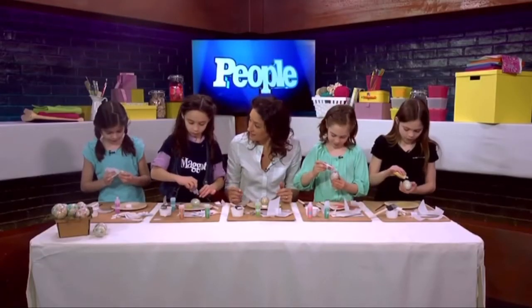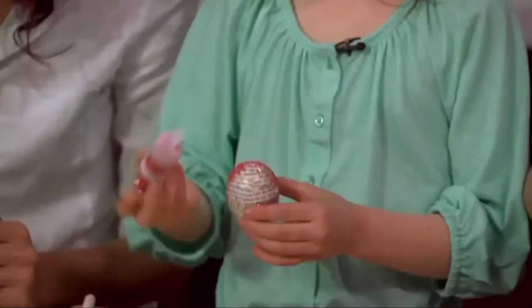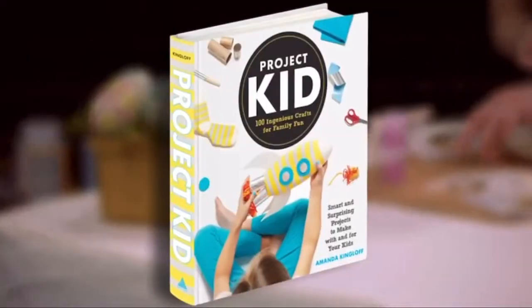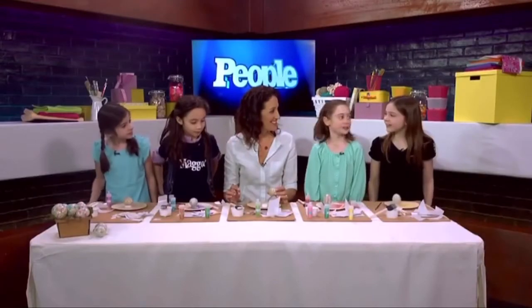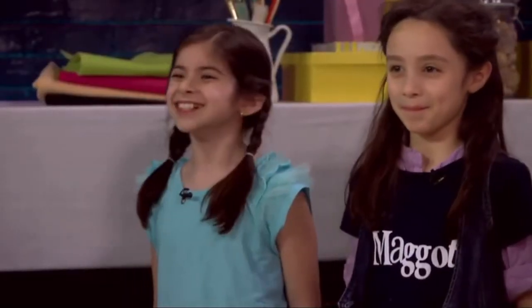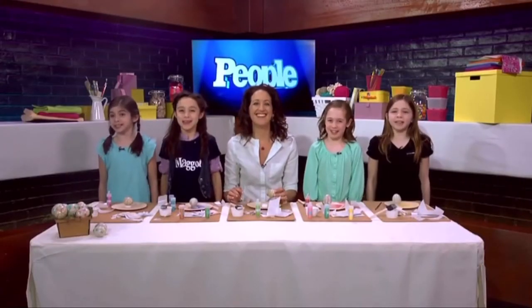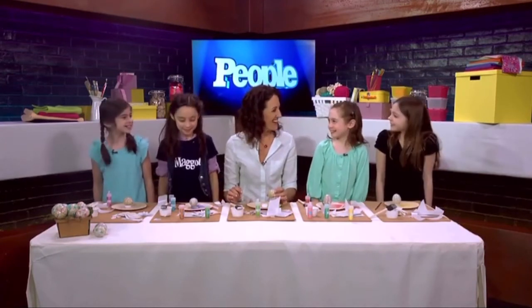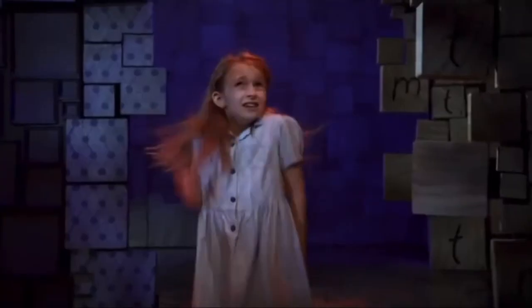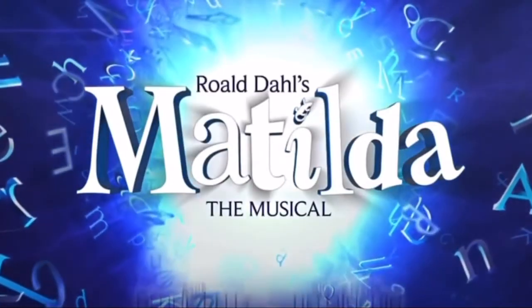My job is done here! Thank you so much for crafting with me today — I had so much fun. Would you mind singing a line from the show for us? Sure! Sometimes you have to be a little bit naughty. Sometimes you have to be a little bit naughty.